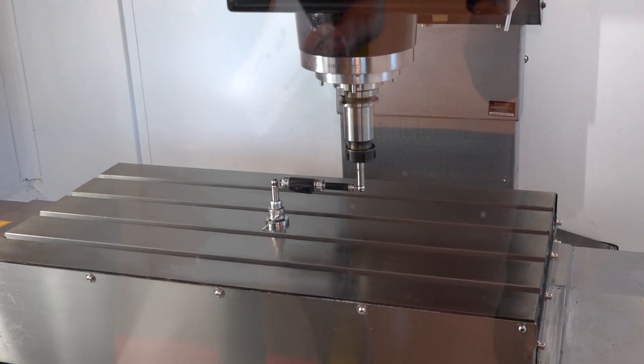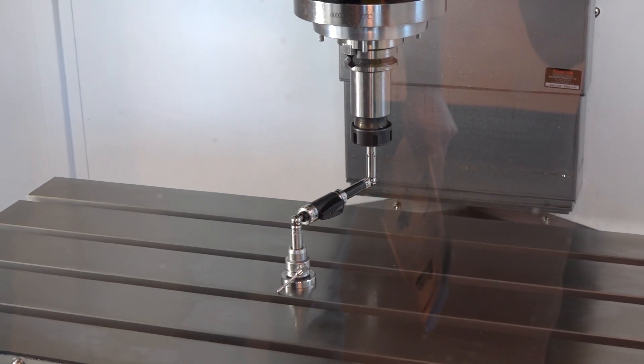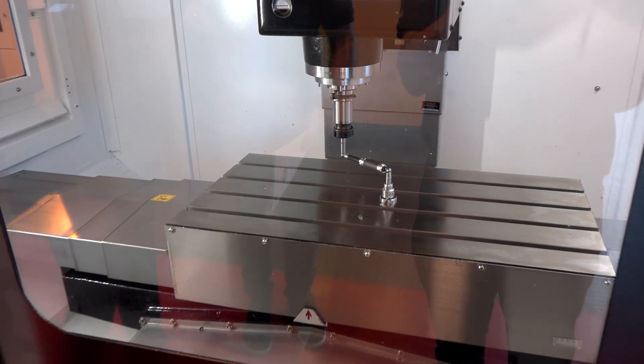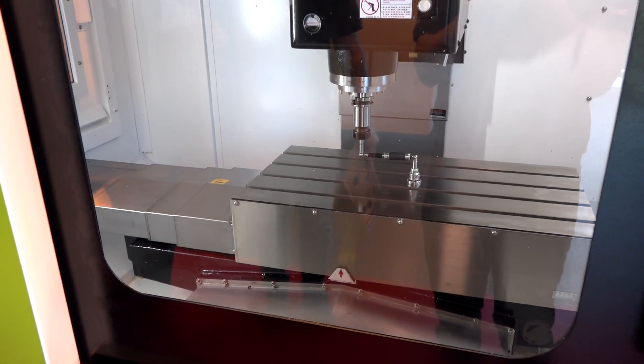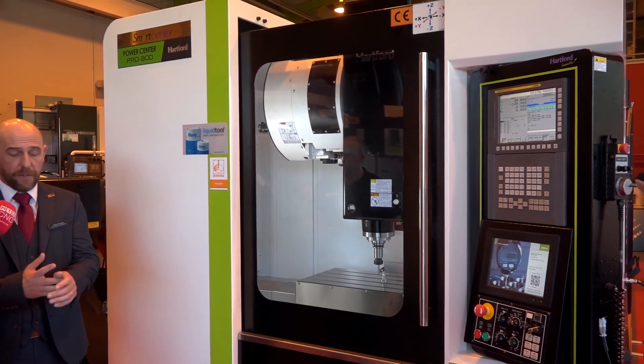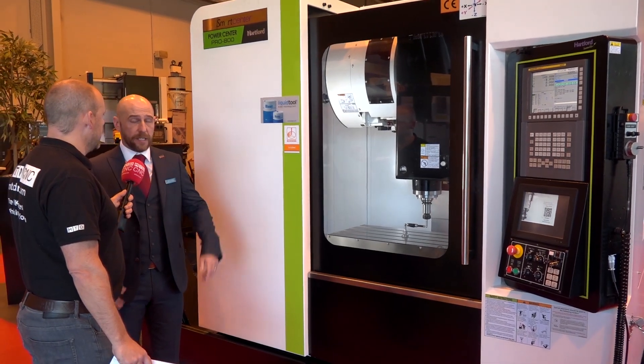Do you go much smaller than the 800 as a machine, or would this be the smallest? We do have an LG 500 which we have in stock at Ward's at the moment as well. And this machine is just over 70k. Good value? Absolutely brilliant value. For the rigidity, two years warranty, training as needed, and service from TW Ward — it's fantastic.